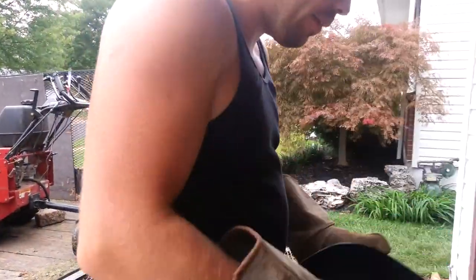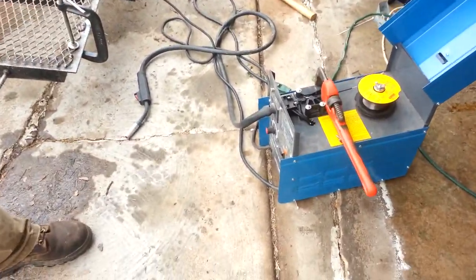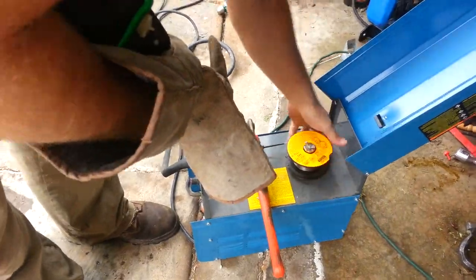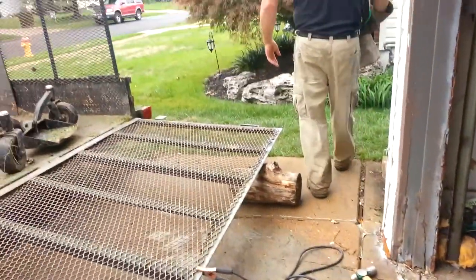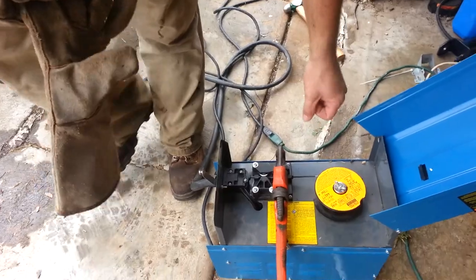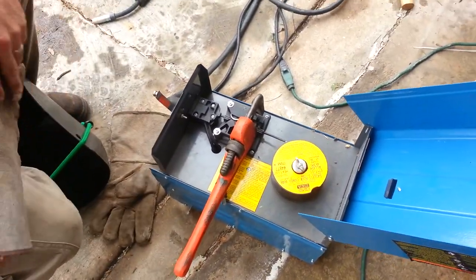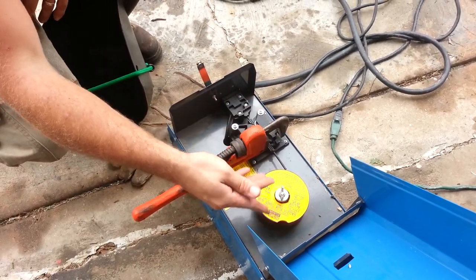Now if you happen to have the Harbor Freight welder — the 90 amp flux wire welder — it's got this little plastic cheapy thing right here that you tighten down. If that breaks, you think you've got to get a new welder. No you don't. Here it is right here — a little cheap plastic thing, and it breaks off because it's plastic.